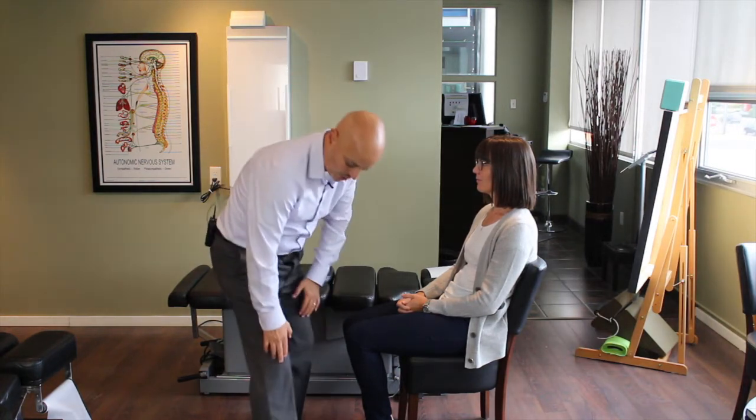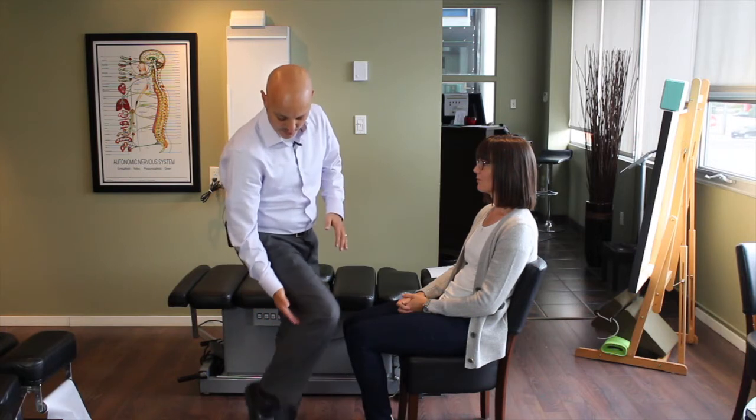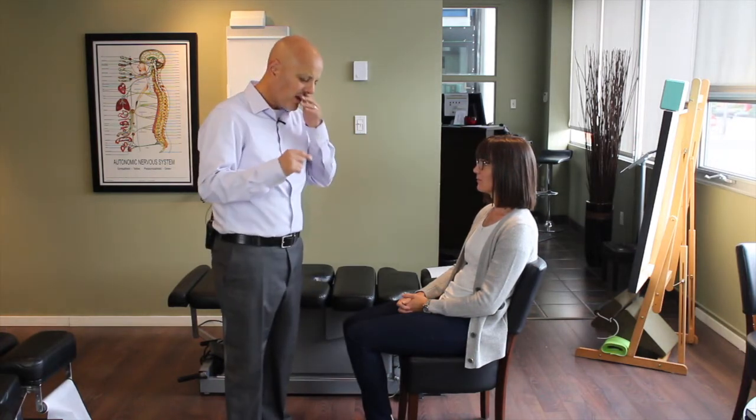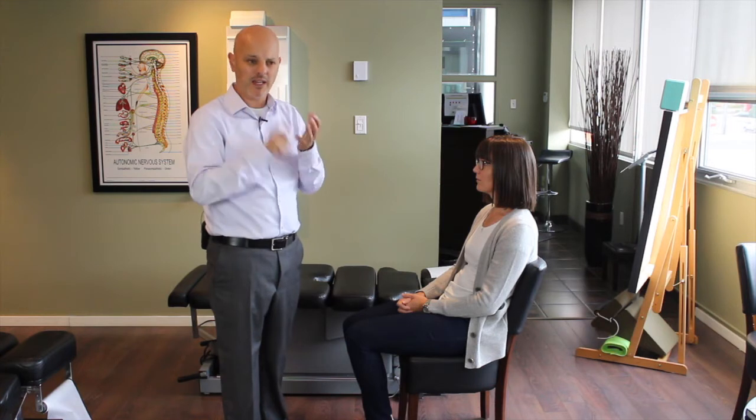One branch will go down the front of your leg to the top of your foot; the other branch will come down the back of your leg to behind the ankle. In either case, if the sciatic nerve is being irritated, it can be incredibly painful — electrical pains, searing pains.